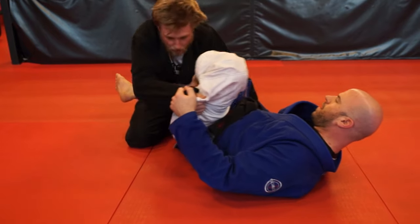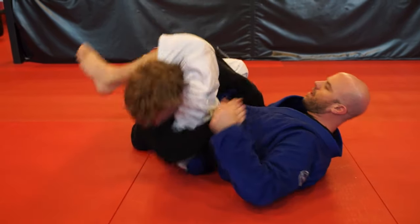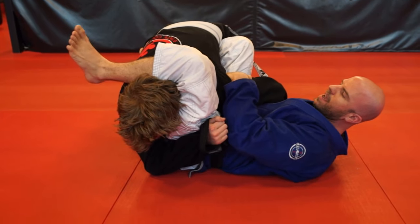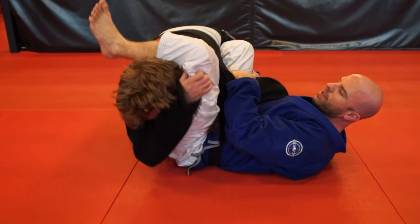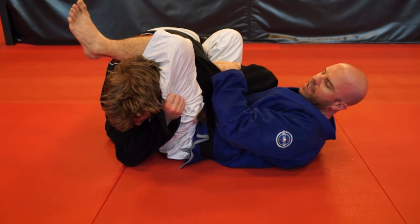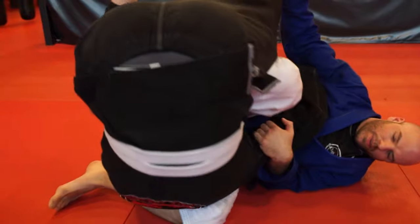So I'm here, I bring this over and clamp it down. From right here, if I hold onto this and he tries reaching up, grabbing on, and pulling his leg off, he's not going to be very successful. He's just going to end up getting himself swept because he puts his head down on the mat — and there's the sweep.